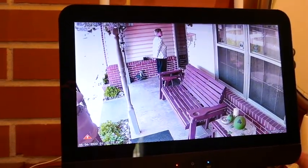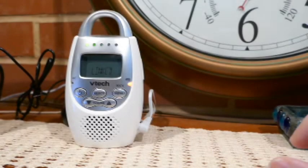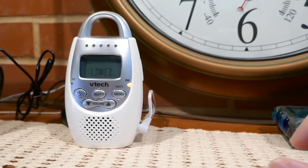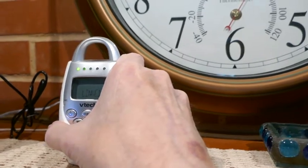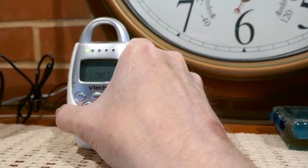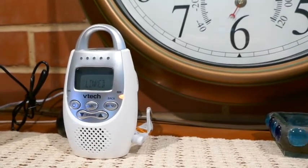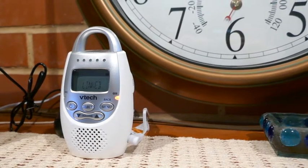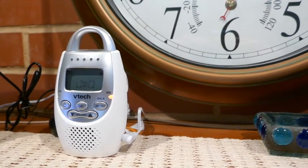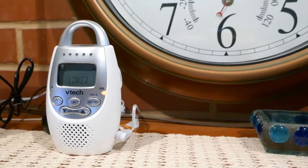Somebody's at my front door, so I'm going to press the talk button on my VTEC baby monitor and talk to them. Hello to the person standing on my front porch — who are you and what do you want? The visitor replies: Good day, sir. I am running for office, and if elected, I will lower your taxes and put a chicken in every pot.